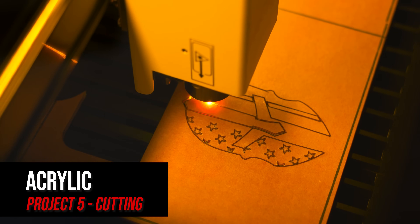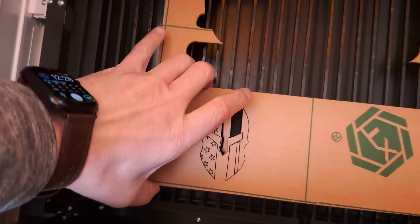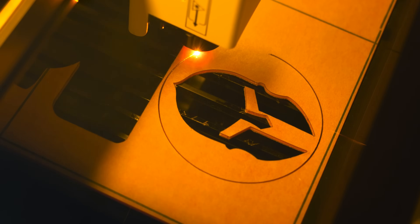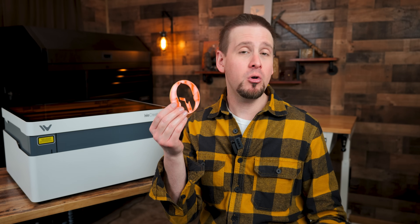For the next test, I wanted to see how this would cut acrylic. I used the stock settings and it cut through with no problem, other than I chose the wrong file for what I was trying to achieve. On my next test I broke a piece trying to peel off the adhesive paper. Even though I messed up both of these projects, the presets for acrylic work great, and if you are working with acrylic on this machine, you will be fine.